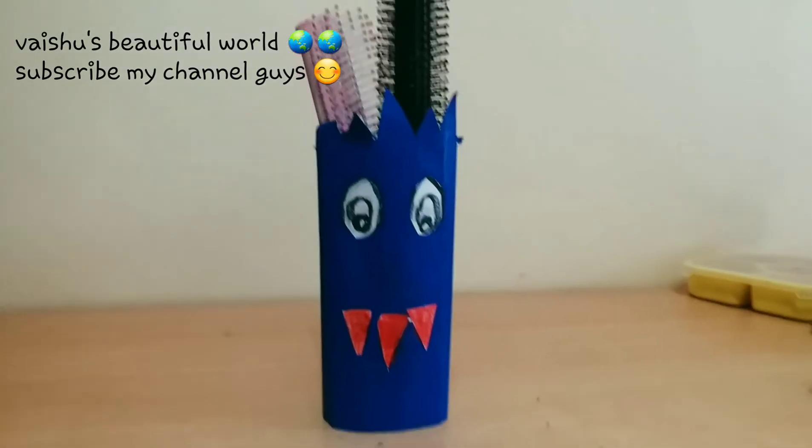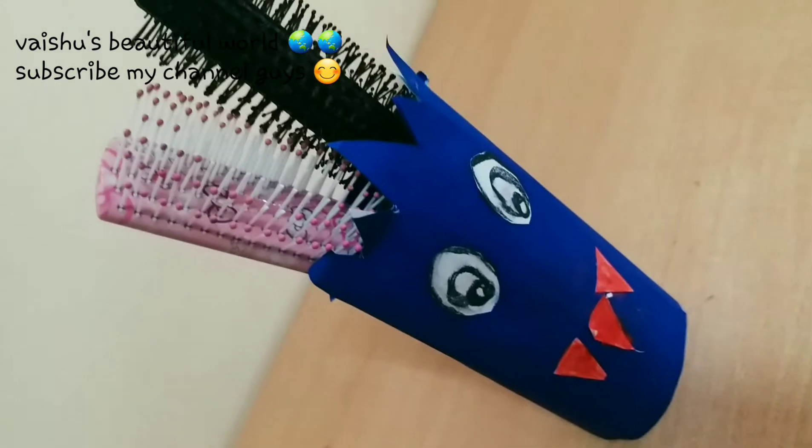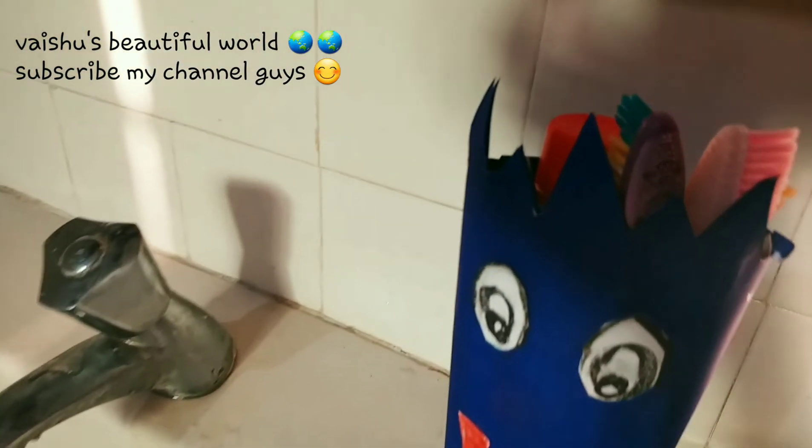Guys, don't forget to like my channel, subscribe to my channel, and tap the notification button. Bye bye!